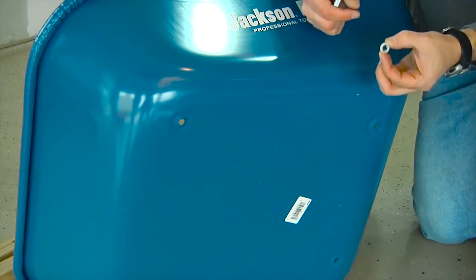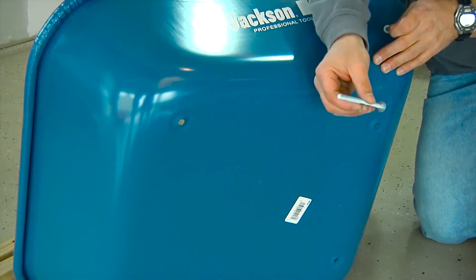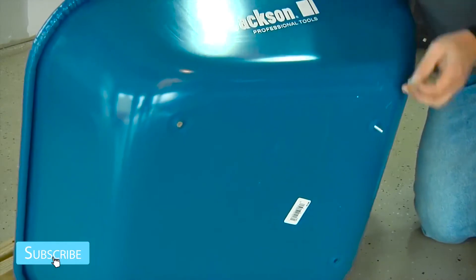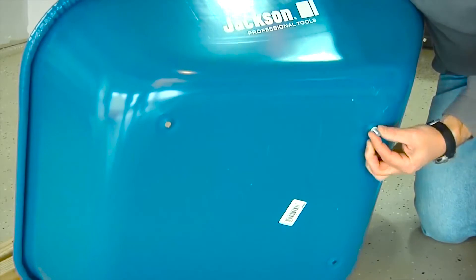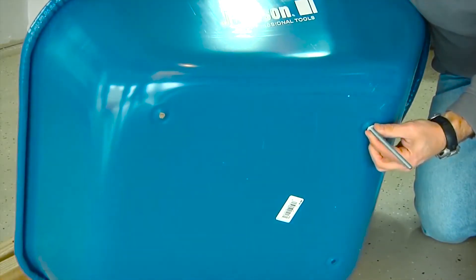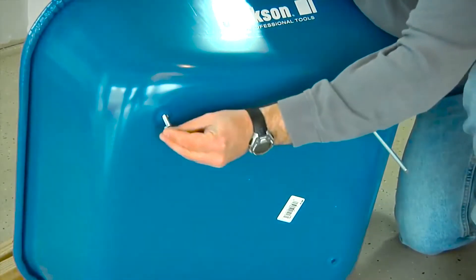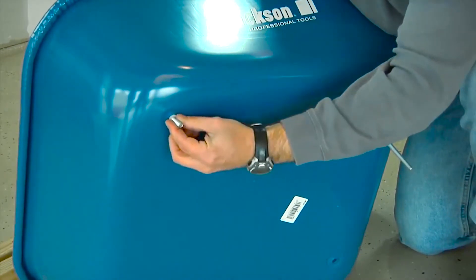The first step is to push the tray bolts through the bottom of the tray. Make sure you use the nylon retainer clips that are included — one clip per bolt. Push the bolt through the bottom of the tray, then through the clip, and make sure the bolt is properly seated. Pay attention to your bolt sizes: the five-inch bolts go through the two front holes, while the three-and-a-half-inch bolts go through the two rear holes.